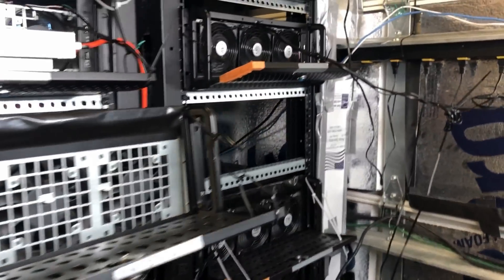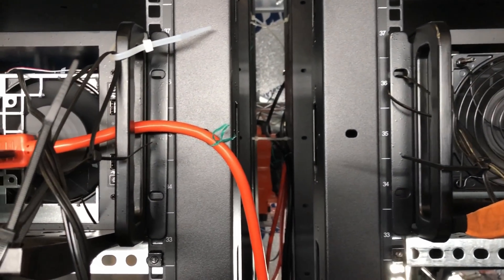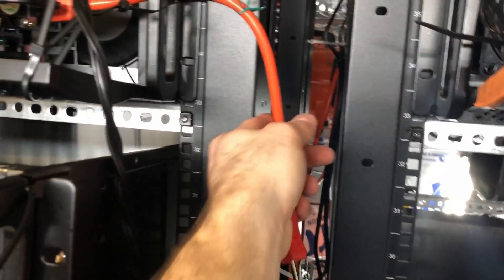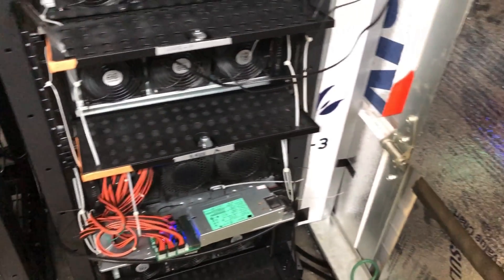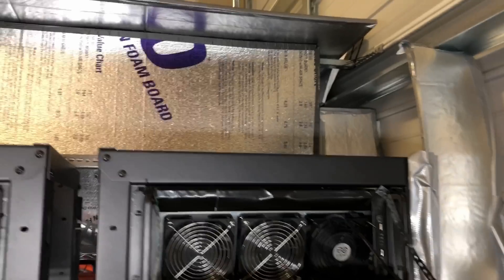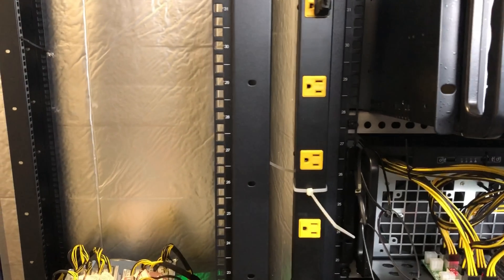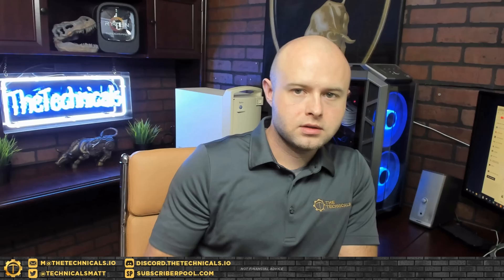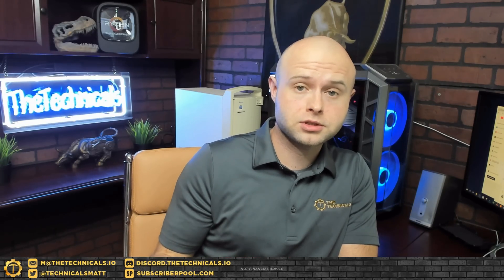I can watch videos and read articles about what other people have done, but until you experience it and apply it and reference it against your own unique situation, there's really no better way to know how something is going to work out. I can watch water cooling and immersion cooling videos all day long, but that's not going to discourage me from doing it myself because I want to see how it works for me, I want to learn it, I want to know how to do it — even if going in I already know it won't work better than the alternative.